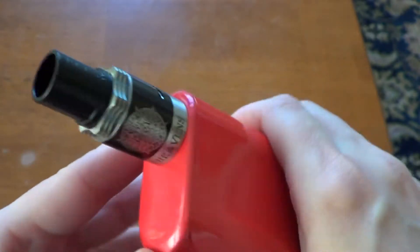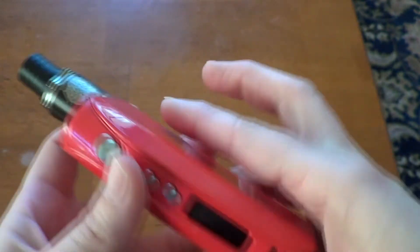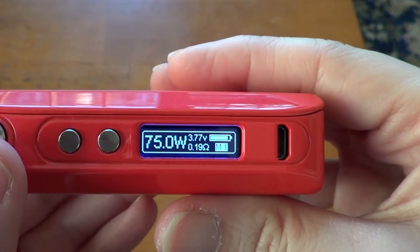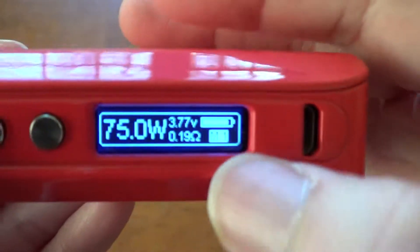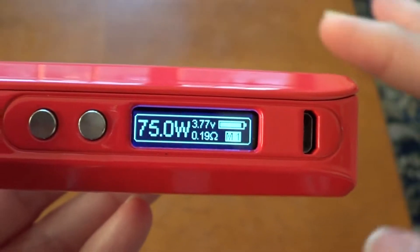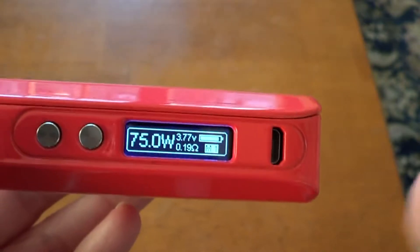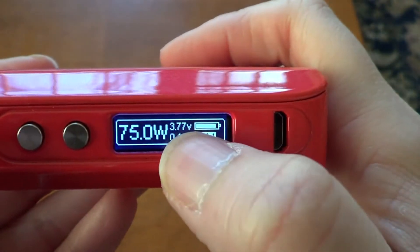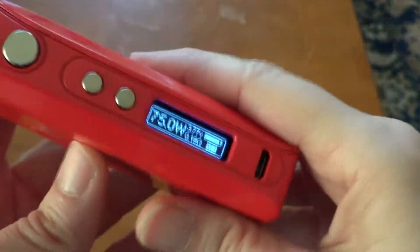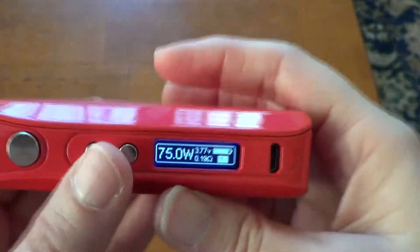I have my 13 Heavens 9 Hell RDA on here — it is a clone RDA. It's reading at 0.19 ohms, and it reads at the exact same thing on my Snow Wolf, so that's good to know. Down in the corner it says Memory 1 — these have different memories you can go into. There are five memories you can set, say for different tanks. I am in wattage mode. To change the wattage, I have to let the screen go blank first, then hit it, then Memory 1, and now I can change my wattage up or down.